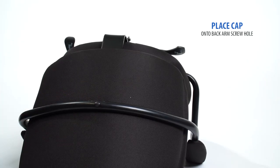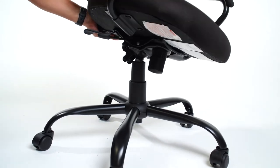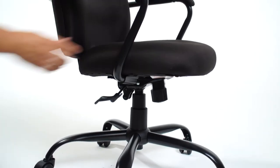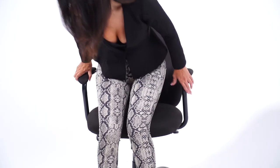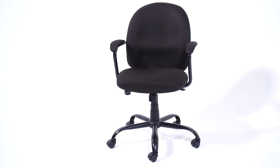Place the cap onto the back arm set. Firmly place your seat onto the gas lift. Your final step of assembly is to sit on your new chair to firmly engage the mechanism onto the gas lift. You're now ready to enjoy your new office chair.